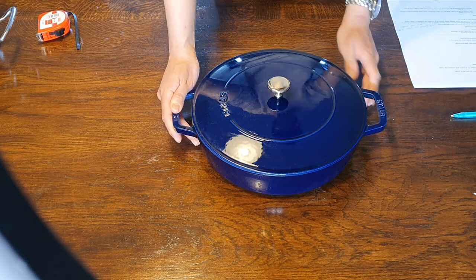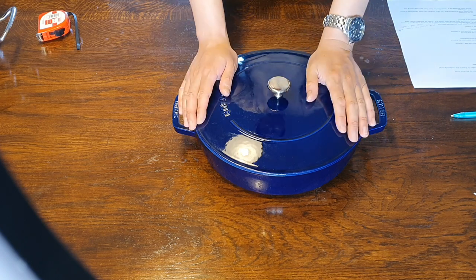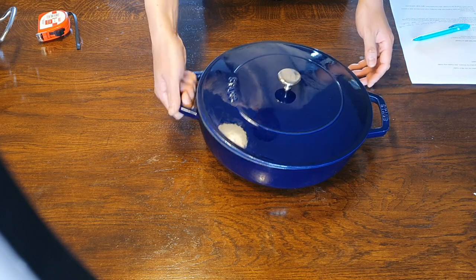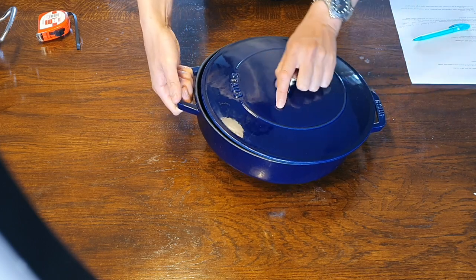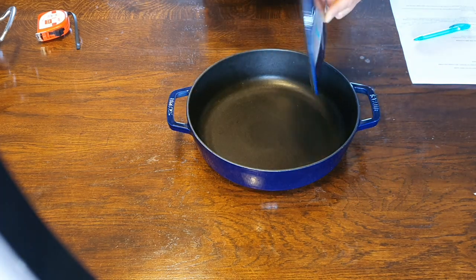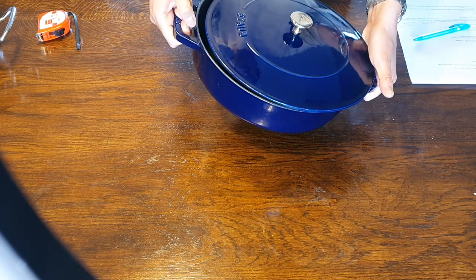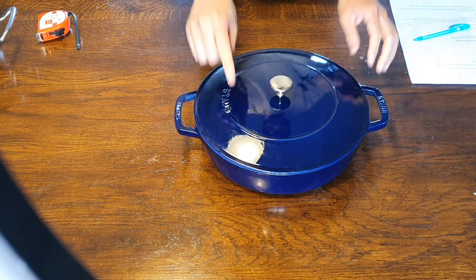The second problem — and I think it's an even bigger one — is that the lid doesn't fit securely on the pan. If you tilt the pan and are just a little bit rough, the lid can easily slide off. I think the rim is just not high enough, so you really have to be careful when holding the pan tilted — you don't want the lid sliding off and dropping onto your hob. Definitely be careful with that lid.